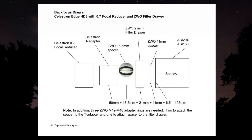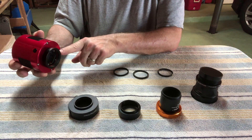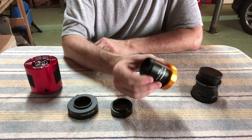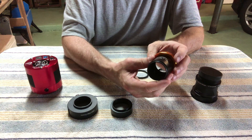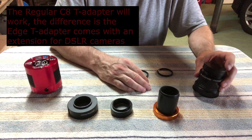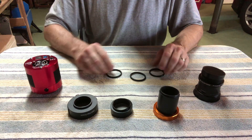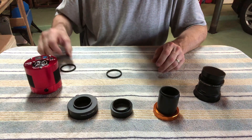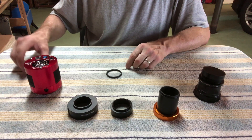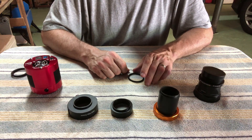Here are all the parts: you've got your ASI 294 camera along with the 11 millimeter spacer attached, the filter drawer, the 16.5 millimeter spacer, the T-adapter — this is the Celestron Edge T-adapter number 93644, though you can use the other one — the focal reducer, and lastly our three magic M42-M48 adapters. Only one of them comes with the camera, so these other two I happen to have because I use them all the time — they're only about $12 to $15 each.